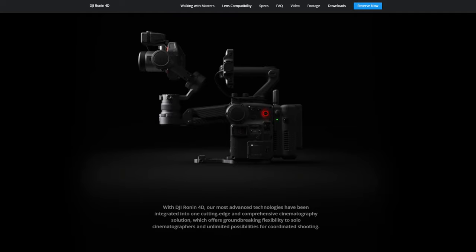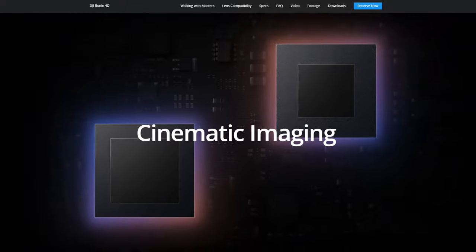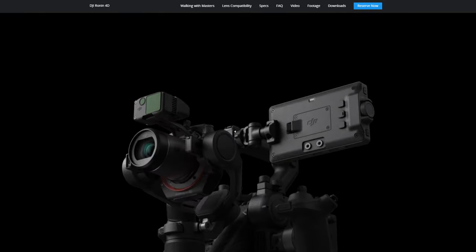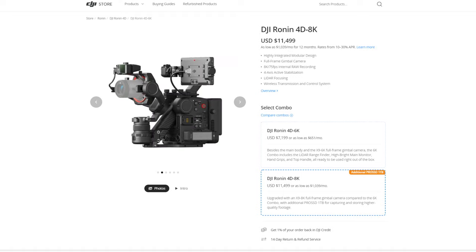Those are the key highlights, and I want to get into the actual build and ergonomics so we can get an idea of how this is going to be used and what it's going to feel like. But before that, I want to give you the price point because it's super important. The 6K version is going to go for $7,100 US dollars, while the 8K version goes for $11,500 — and that's not including tax.